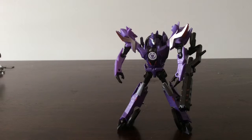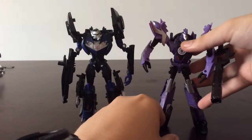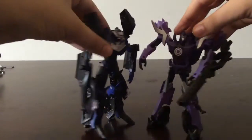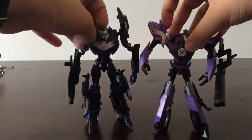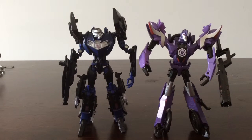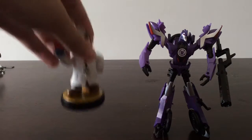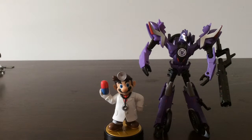How big is Fracture? Here he is next to a vehicle from the Transformers Prime line — the vehicle is actually taller than Fracture. The Robots in Disguise line has definitely shrunk down their Transformers figures. And just for fun, here he is next to a Mario amiibo — he's definitely bigger than the amiibo.